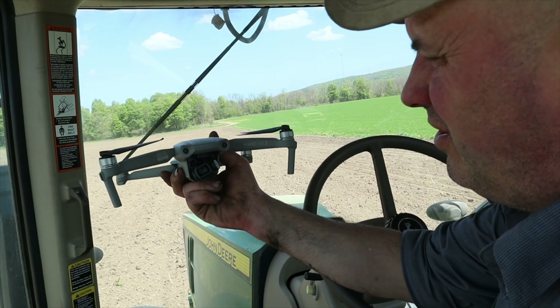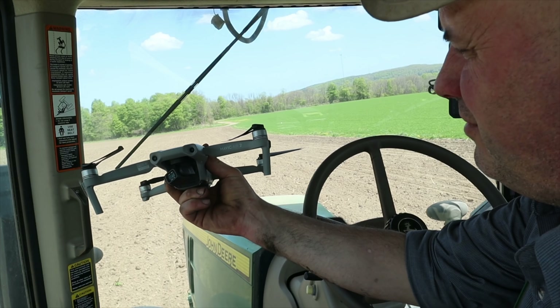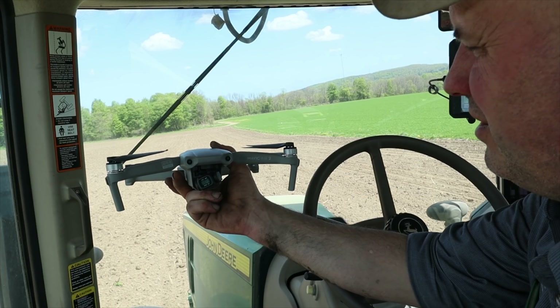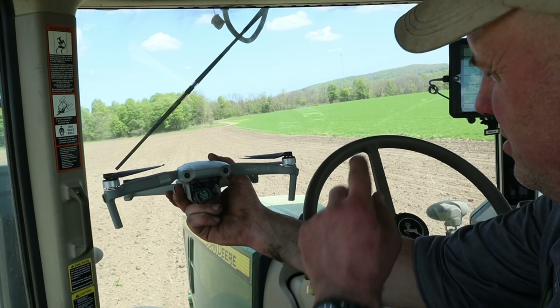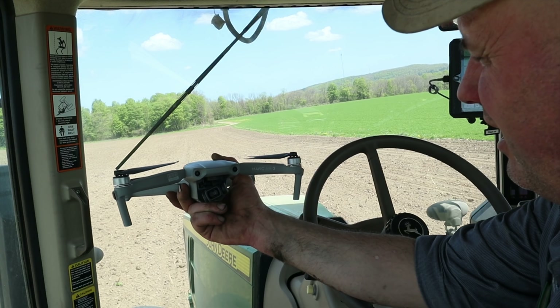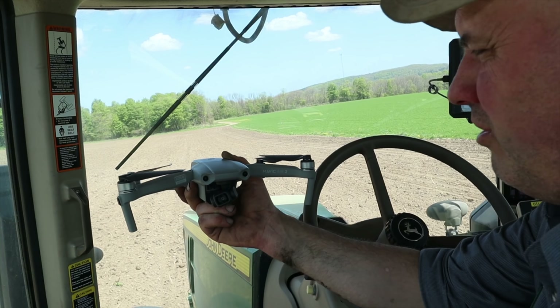I just picked this drone up the other day — this is a Mavic Air 2 — and we're gonna check on everybody, see what they're up to. I've got a few discs running just below the hedgerow where I'm planting corn. We're just gonna set this drone up on the hood, fly it off, and see how these guys are making out getting some tillage work done ahead of the corn planter.